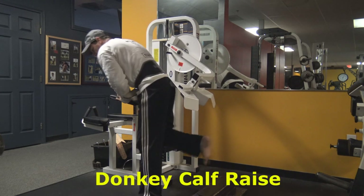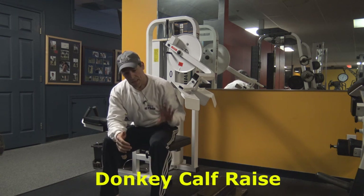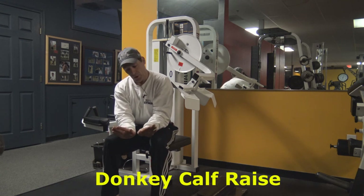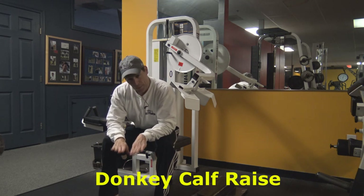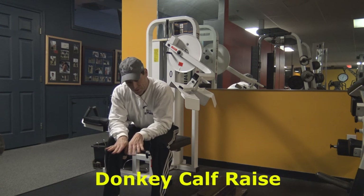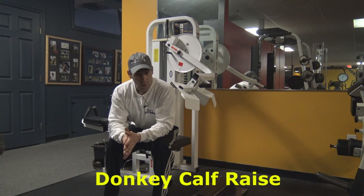Hold the peak contraction for one to two seconds. The key points: be at that 90 degree position with your hips over your ankles, go down for the nice stretch, then come all the way up onto the big toe and get as much peak contraction as possible by going up onto your big toes. Really create that peak contraction and hold it for one to two seconds. Guys, that is the donkey calf raise.